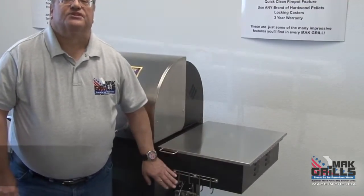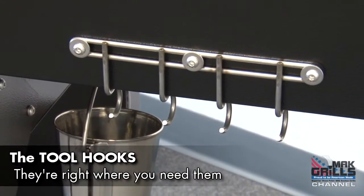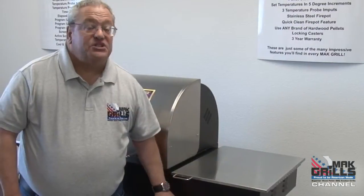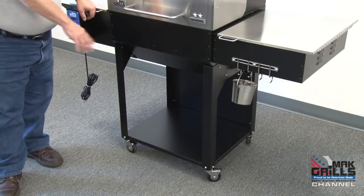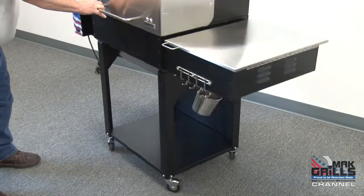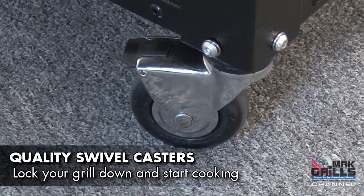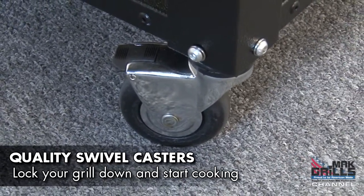The Matt Two Star General even comes with its own tool hooks, recessed to keep your tools handy and yet out of the way — a standard feature. The Matt Grill is supported by four swivel casters so you can easily move the grill around to wherever you want on your deck or patio. The front two lock, the back two swivel.